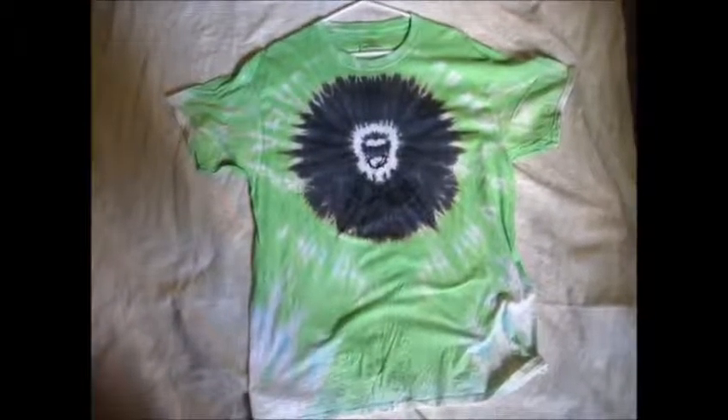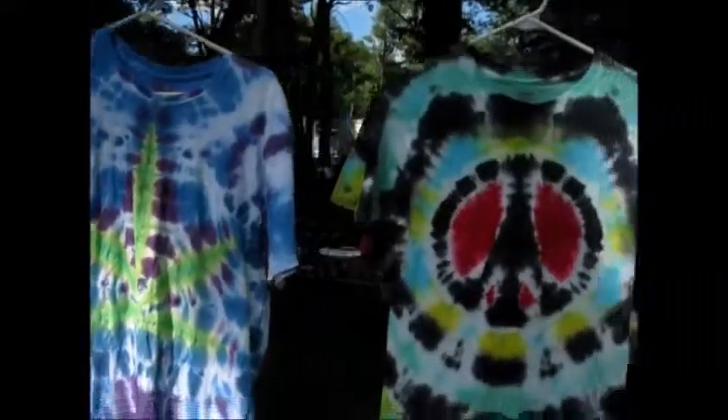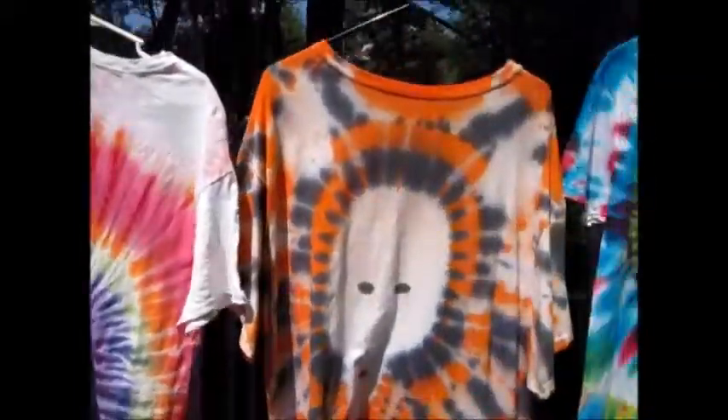That's how it should look. These are all my other designs - you can find out how to fold them and dye them right on YouTube under Damned Dyes.